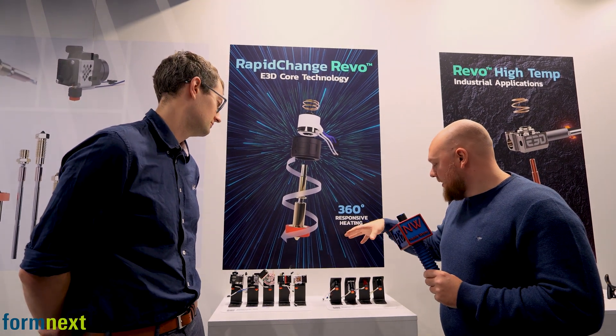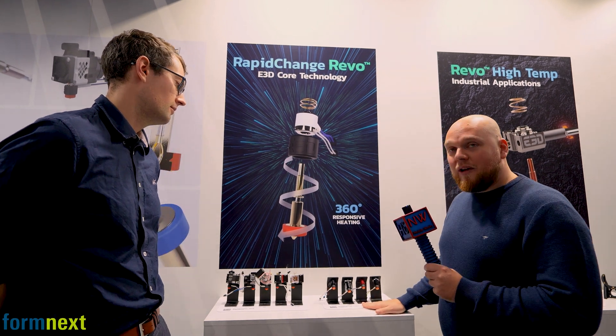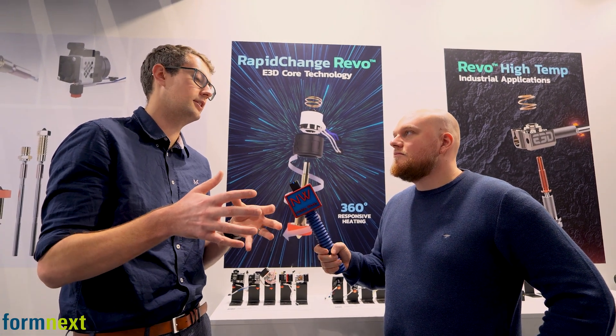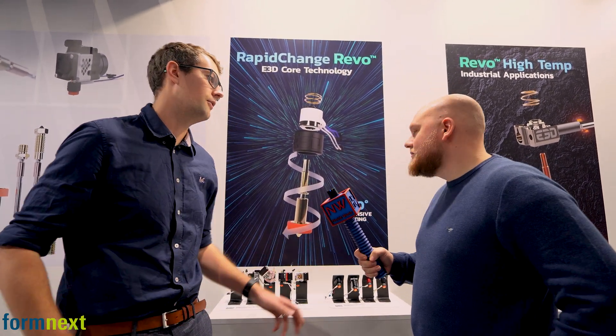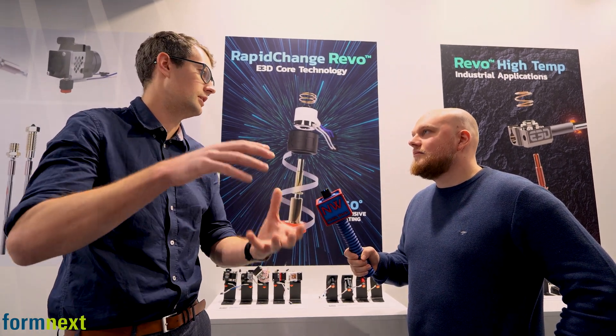We have one for the Creality, one for the Voron, and then we have the Micro. The Micro was the first one we made — we wanted a complete hot end with fan and everything that was as small as possible and easy to assemble for new machines. We do have some upgrade guides, such as for the Prusa Mini. And then we have the Revo 6 — for things like a Prusa Mk3 which takes a V6 hot end, you can upgrade to Revo for that machine.